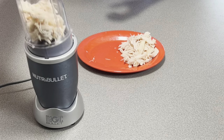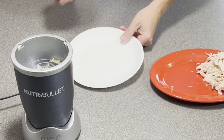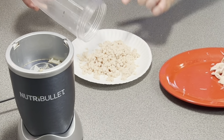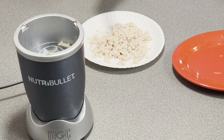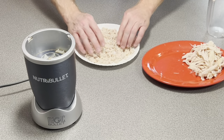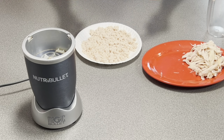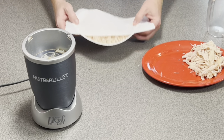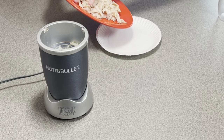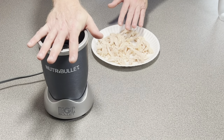We'll go ahead and get this mixed up. When I put it in the microwave, I'm going to place it on a paper plate. The reason I'm using a paper plate is because it will help absorb some of the water. Spread this out and place it in the microwave for two minutes. I'm also going to microwave a shredded batch before putting it in the food processor, for comparison.